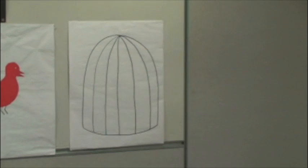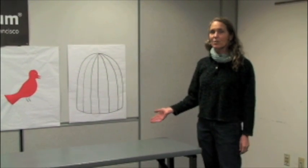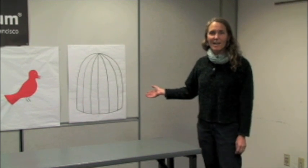Some people see other colors. For some people, the bird doesn't even stay in the cage. This is a very easy activity to do in your classroom or at home. All you need is a solid colored object and a white screen to look at afterwards.